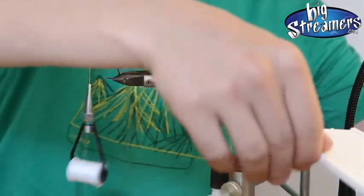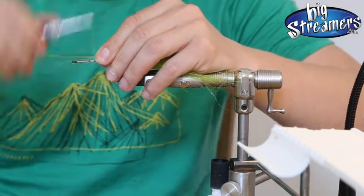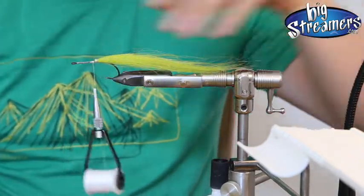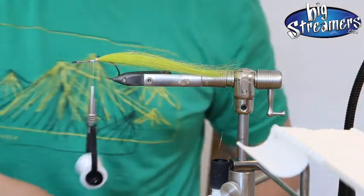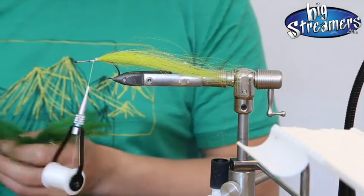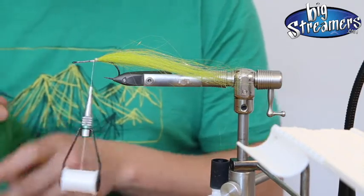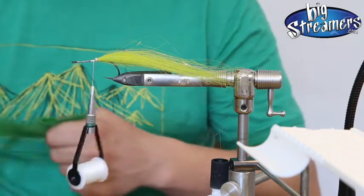So we take a little bit of flash material — some prepared here. It's just some EP Sparkle. You can use Fleshaboo, Angel Fiber, everything you want. I just always use that when I do tying videos because it's just quick and easy — no cutting needed. So we tie a fire tiger again: put some green on the top, and then the gills in front we do a little bit of orange.